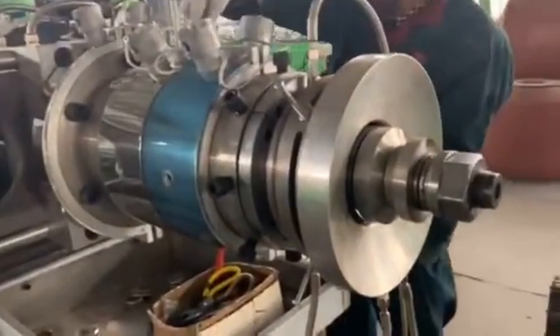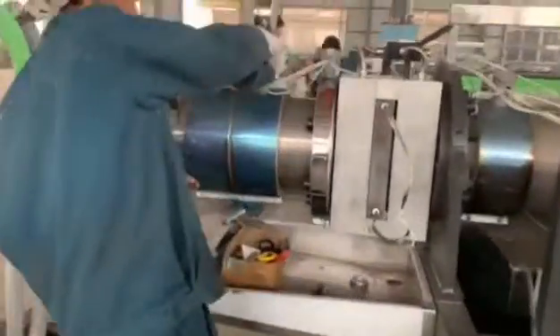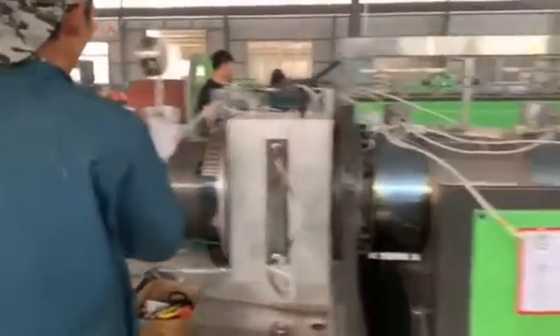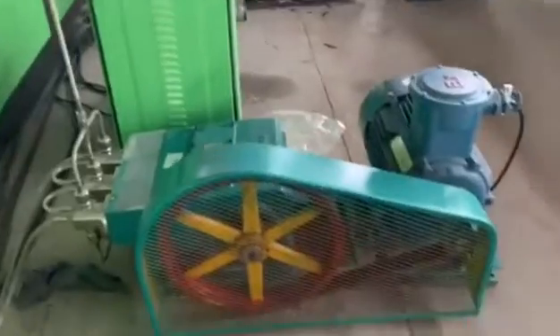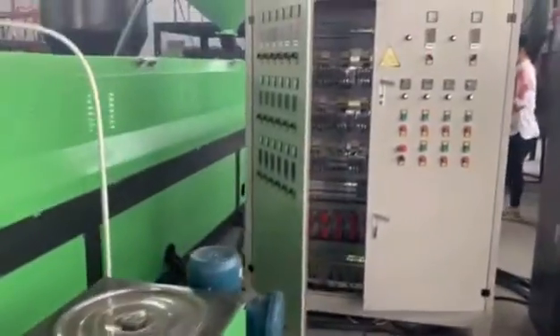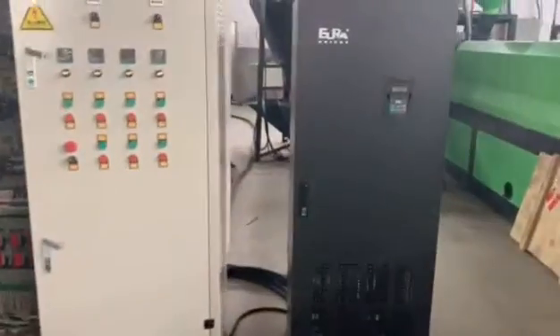This is the mold of the machine, and it is also controlled by the temperature controller. The built-in pump, GMS pump, the control panel, and the inverter.